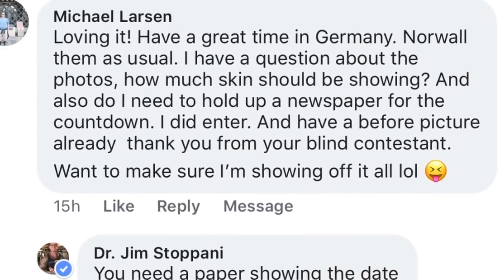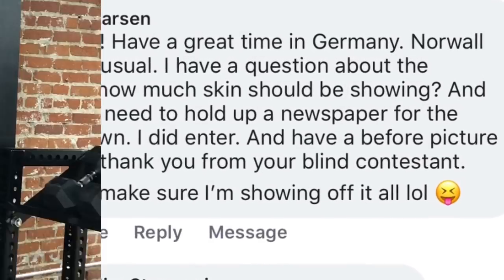And do you need to hold a newspaper? Yes, you need to hold a newspaper or something that shows the date that you're taking the photo on, to prove that you're actually taking that photo on that date.